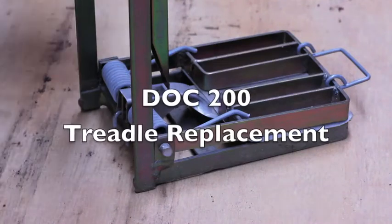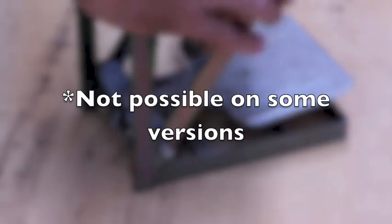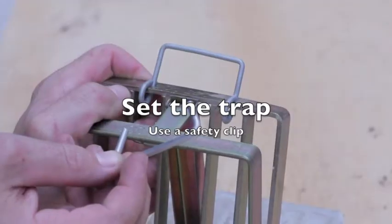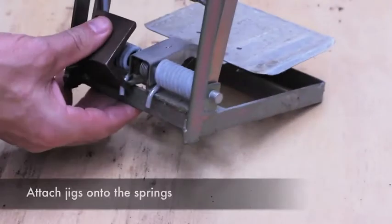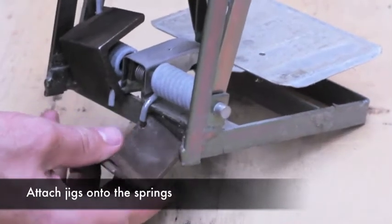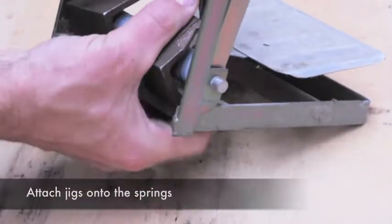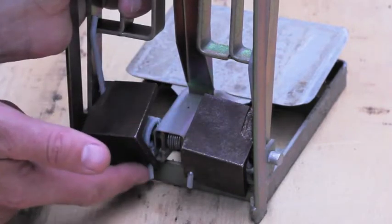When looking to change the treadle on a Dock 200, or to service certain internal components, set the trap to the safety, maintaining grip, and place jigs in position against the springs through the holes in the bottom.